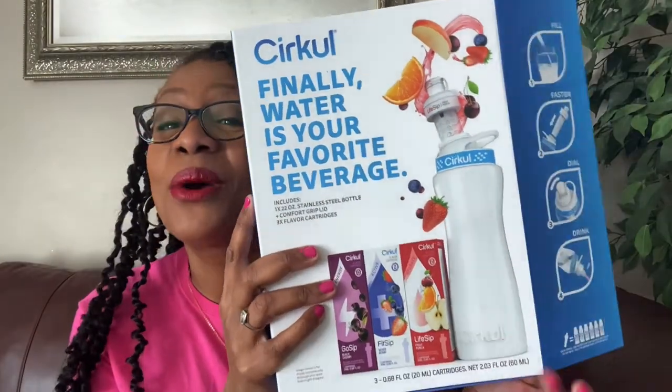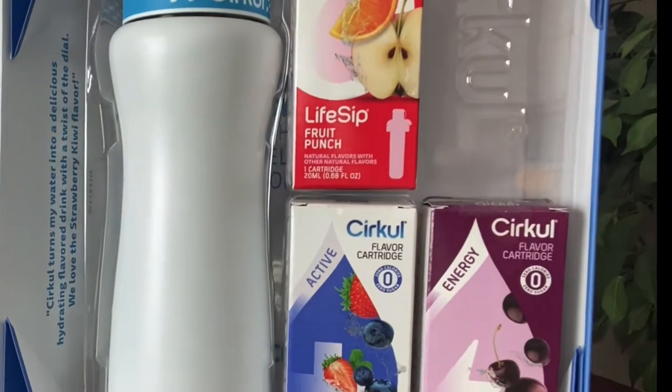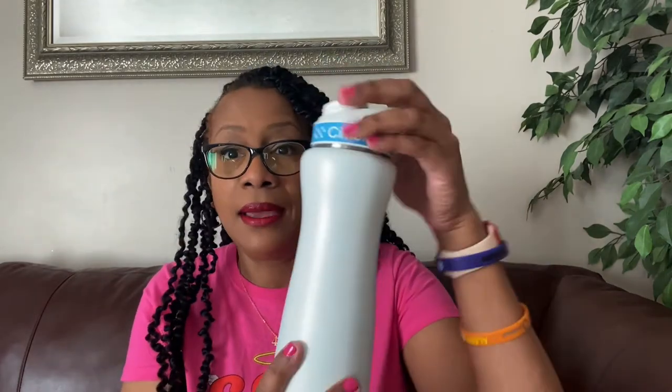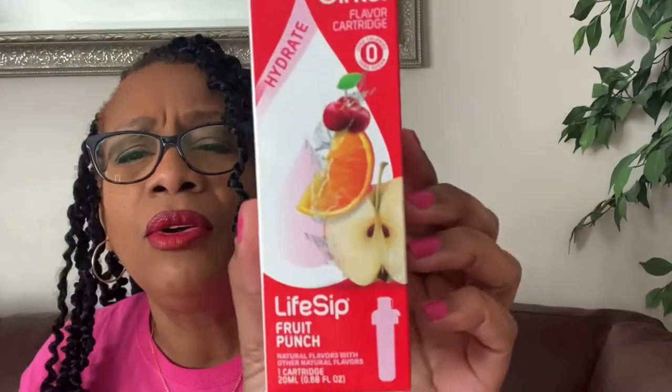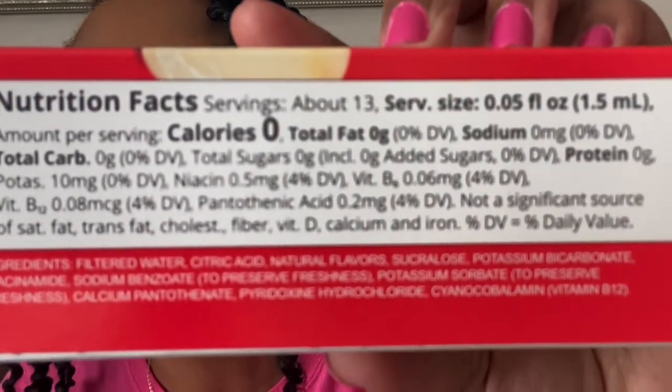Let's go back to the inside of the box. You get your water bottle and then you get three cartridges. The extra one I bought actually comes with two cartridges, which is nice, while the starter kit ones come with one cartridge each. This is what the water bottle looks like — and interestingly, you can't even use the bottle without one of these cartridges inserted.